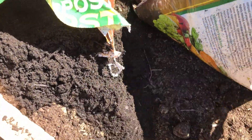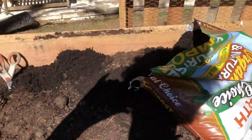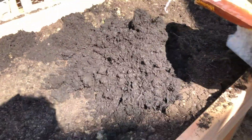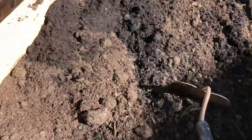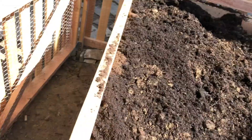Half of the compost over here, and a little more than half of this one since some already spilled out. Now I'll spread the compost around and mix it into the topsoil planting mix. We've got a pretty good mix here now — a lot of things that should hopefully make it grow.